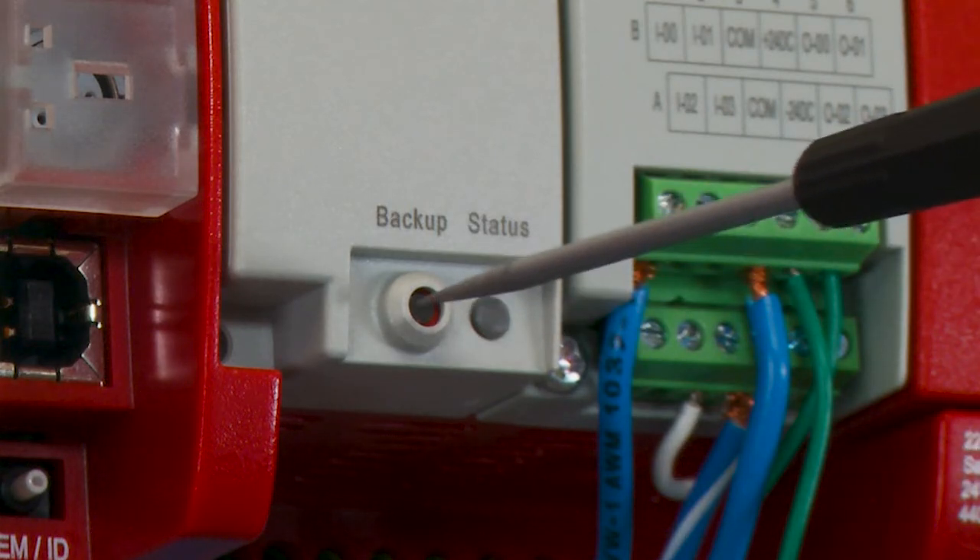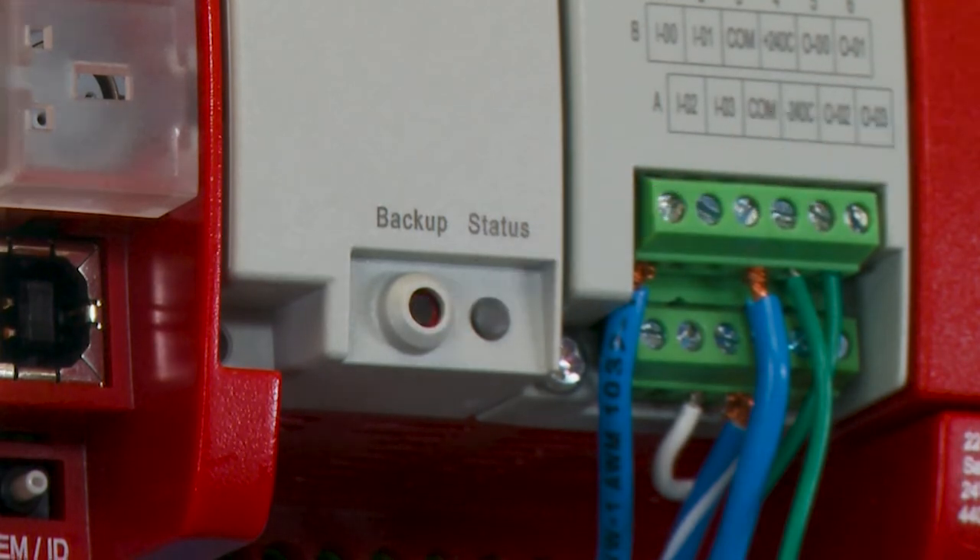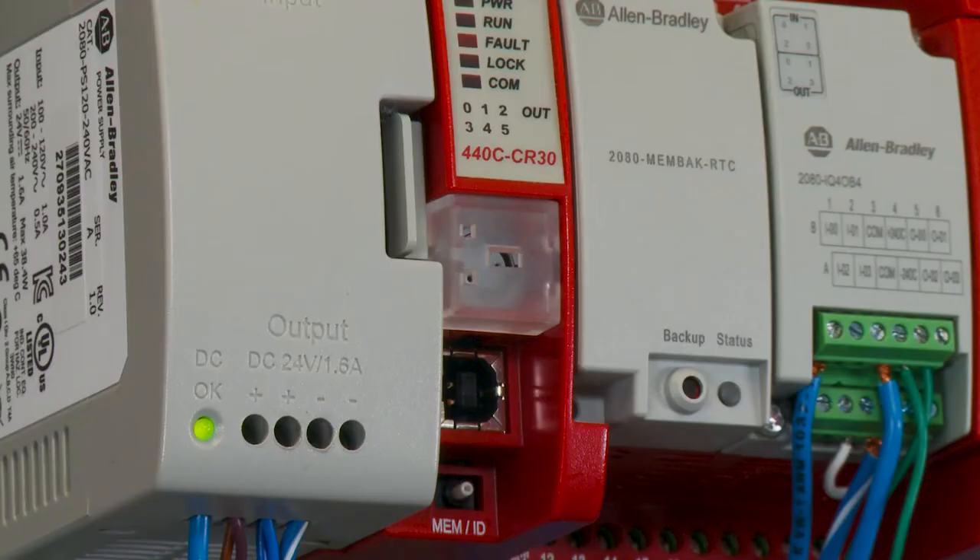Now that you see the status light blinking, it is uploading the program. Once the status lights go solid, the backup is complete.